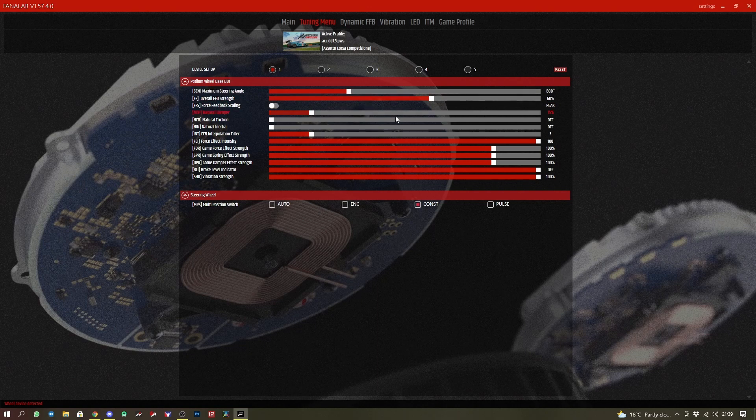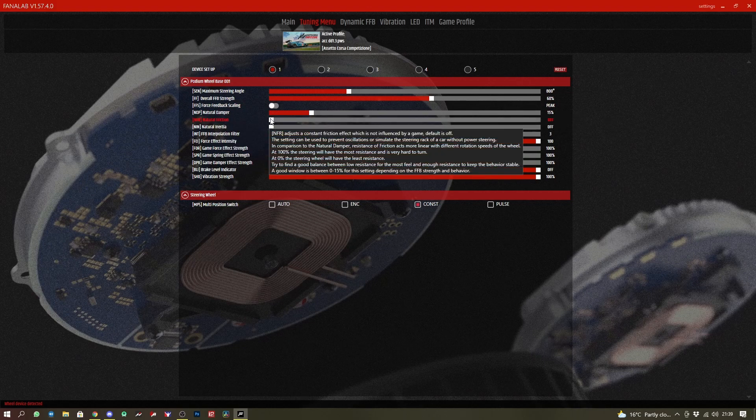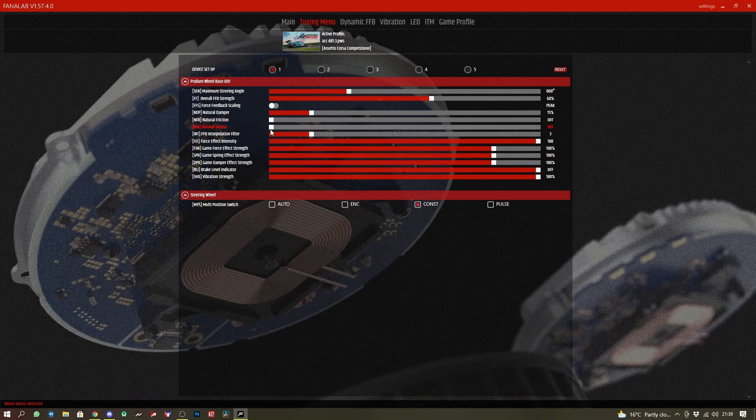We then have overall FFB strength of 60%. We keep the force feedback scaling as peak — so we don't want linear. We have natural dampening of 15%. We do not use natural friction or natural inertia. We have the interpolation filter set as free.